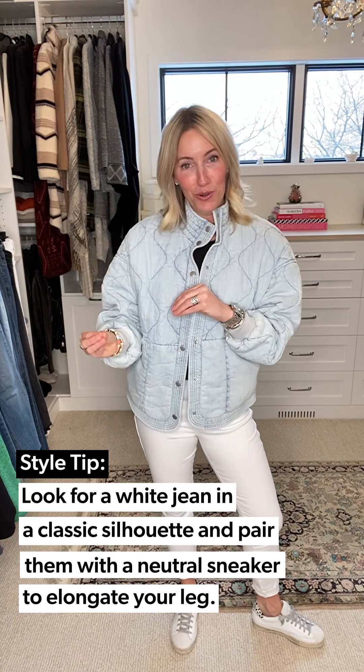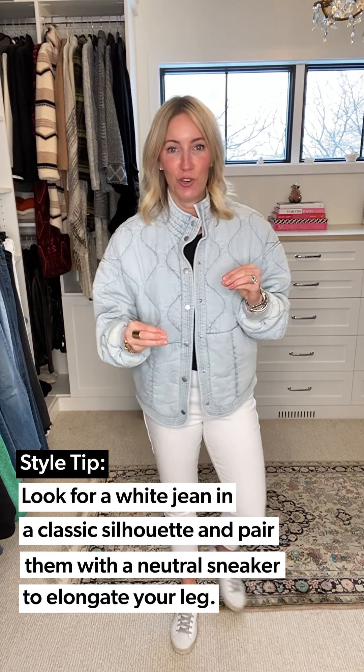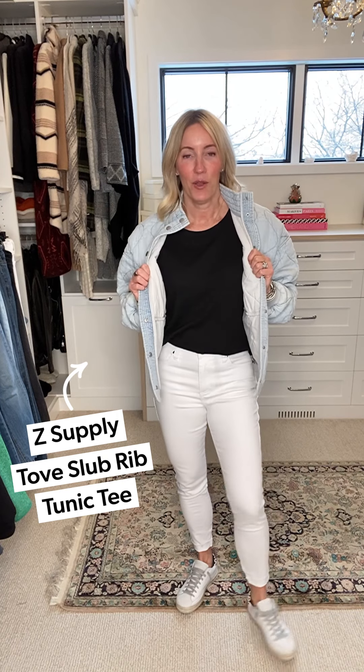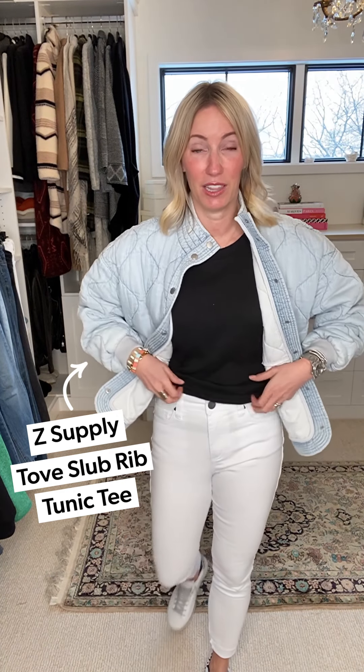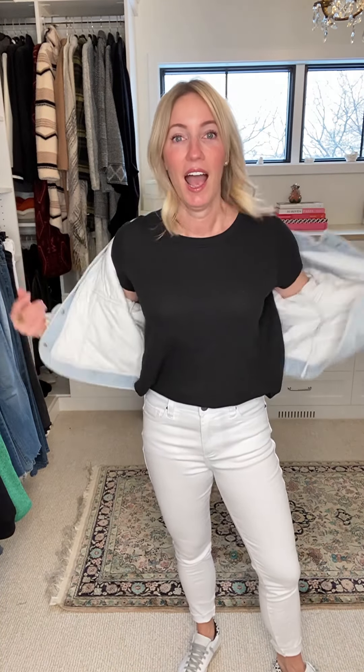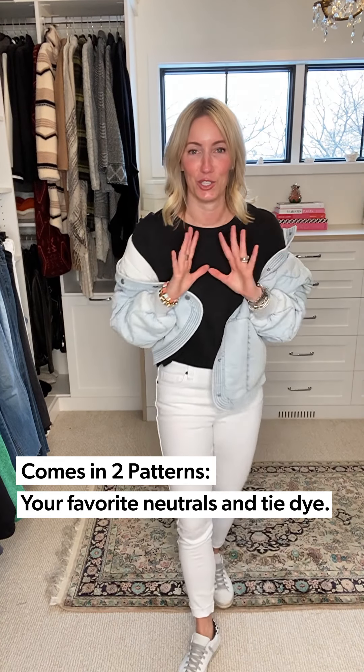Here's the outfit I put together: white sneaker with white jeans. I like pairing white jeans with either a nude or white shoe to keep that longer leg going. I love this new P448 — that cute little animal print detail is otherwise totally clean and white, which is so fun. I paired it with this TOV tee from Z Supply — almost a tunic length but with a little cut on the side, so it's super easy to tuck. I love a black and white combination — so chic and immediately put together.